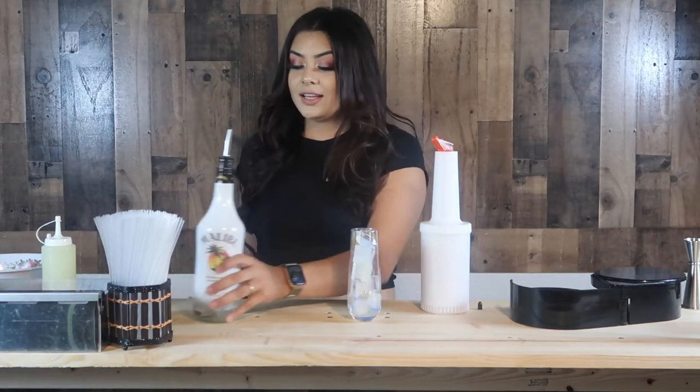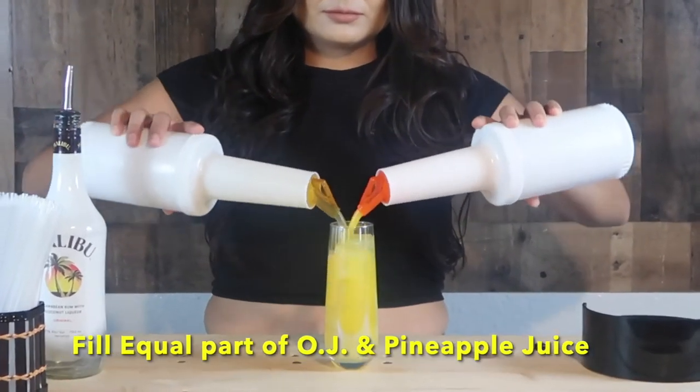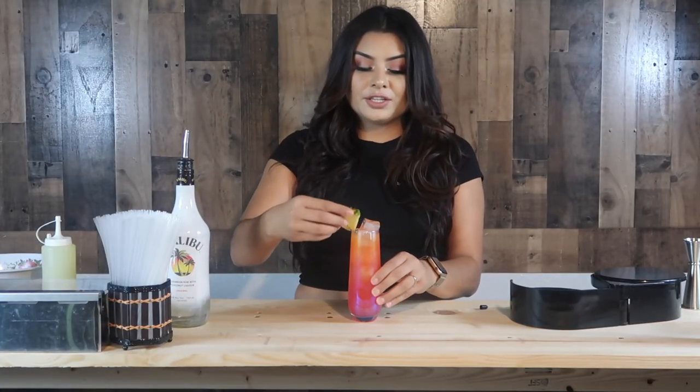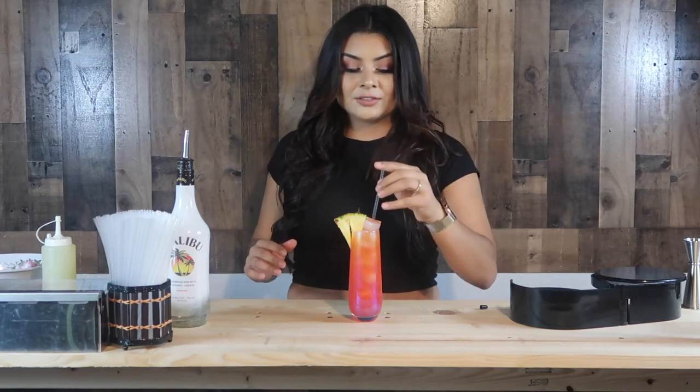Then we're going to add some orange juice and some pineapple juice, pouring them at the same time since we want about the same amount. We're going to leave a little bit of space at the top so we can top it off with some grenadine, which is a pomegranate syrup. We're going to put a pineapple garnish and a straw. And there is your Bahama Mama.